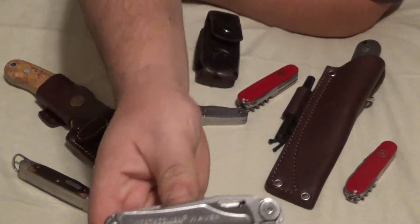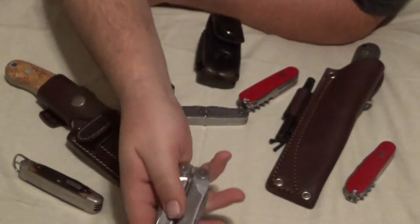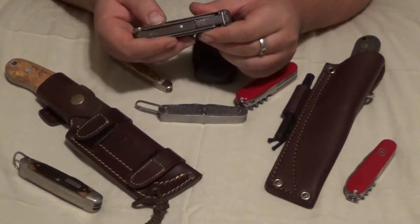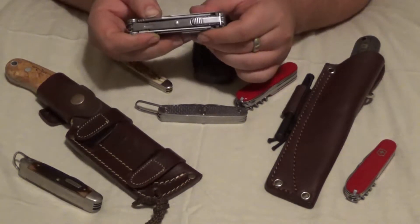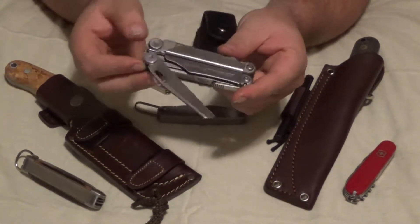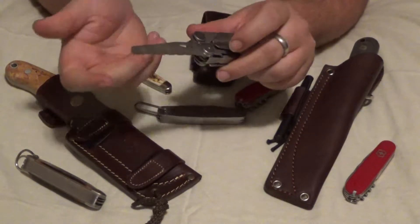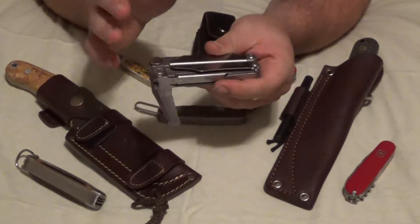This is the Leatherman Wave. It has four tools on the outside that come in handy quite a bit. One of them is a serrated knife — it comes out and it locks. I wouldn't trust my life on the lock, but it does lock in place and stays pretty decent. Just be careful when you're using these knives and you don't have to worry about it.